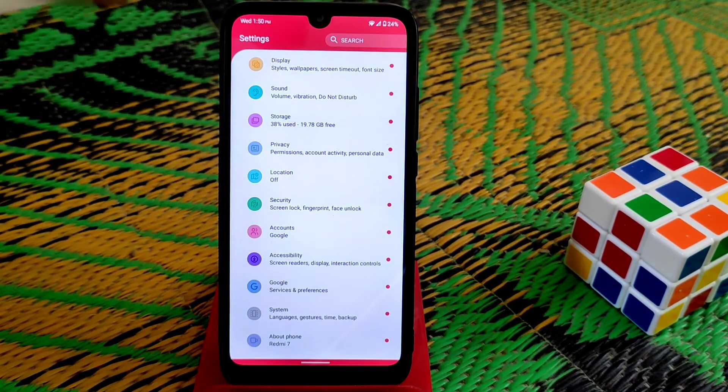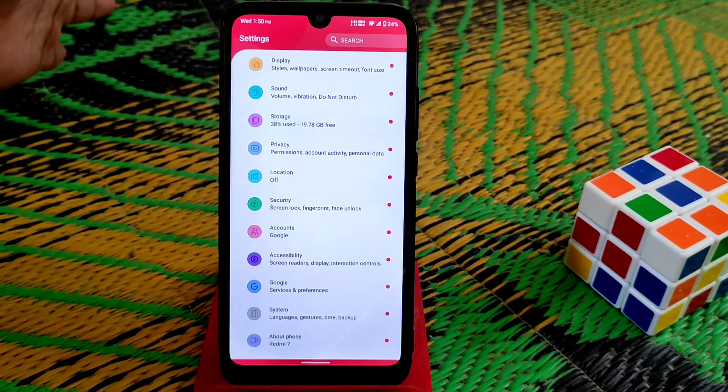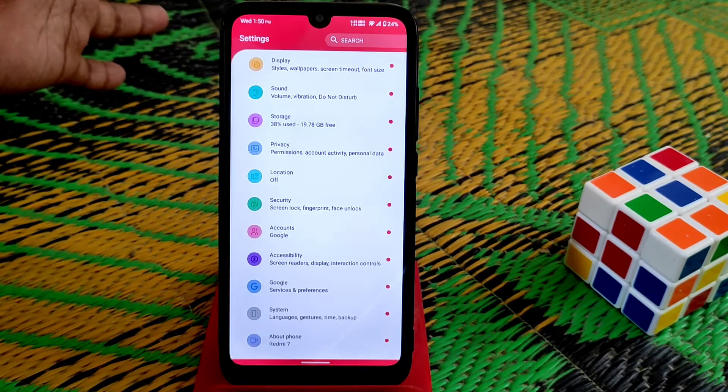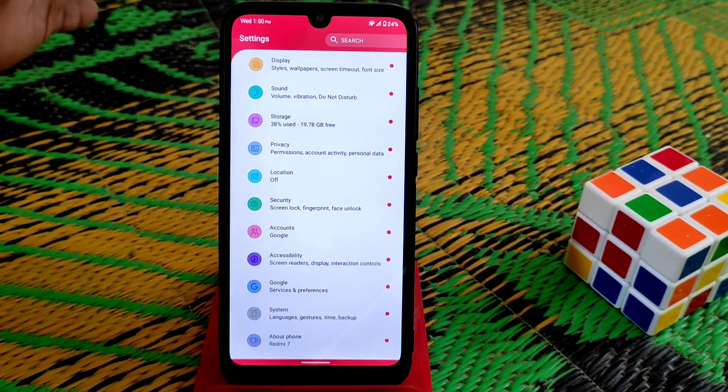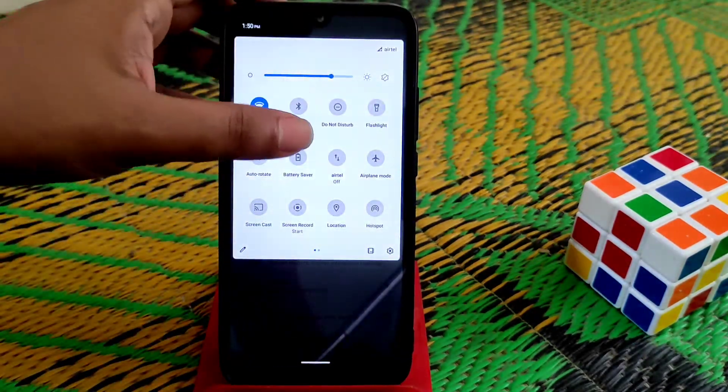I'm using the vanilla version. You guys can use any kind of GApps — no issues on that, no restrictions. I will provide every single detail about what's working and what's not. I didn't get any bugs, though it actually depends on the user.